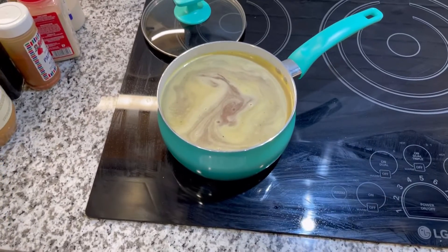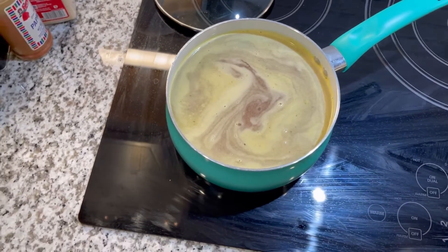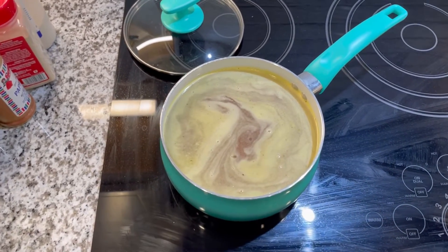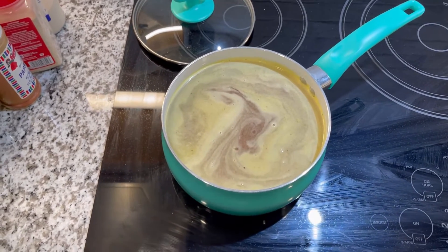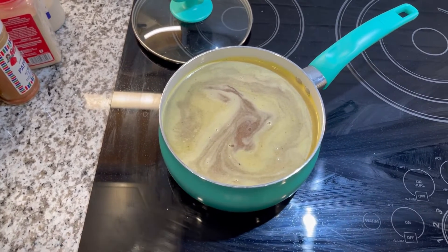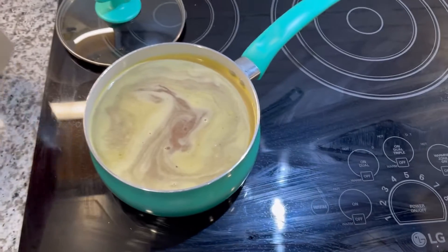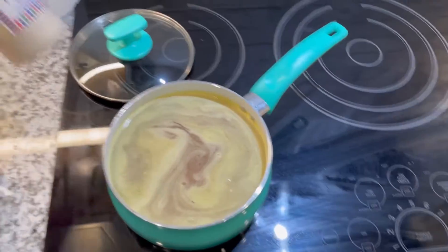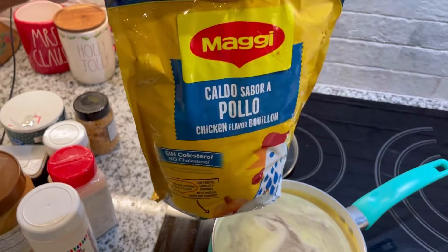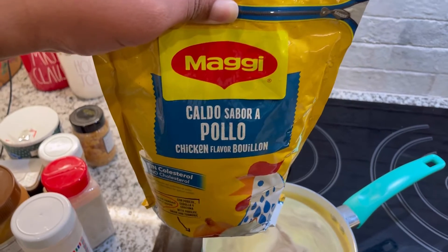This is where the not-exactly-guesswork part comes in, because sometimes when I season I don't measure. I'll give you roundabout amounts of what I've put in here. I've added water to this pot and also one pack of stew meat from Walmart, drained and rinsed because sometimes it has a lot of blood on it. In this pot there is water, about a teaspoon of garlic powder, a teaspoon of onion powder, and then about half a tablespoon of this Maggi seasoning — the chicken one.